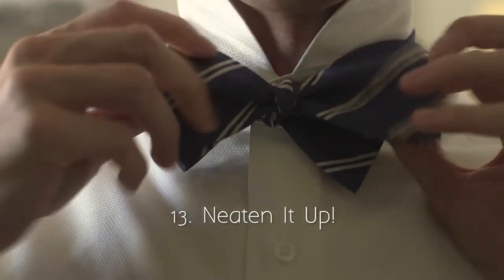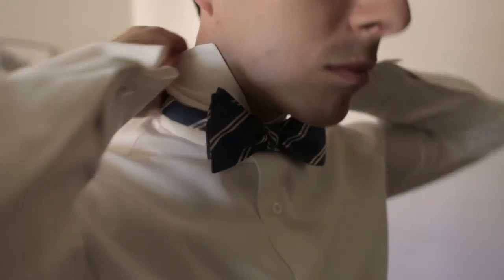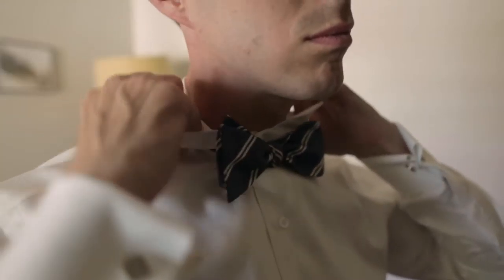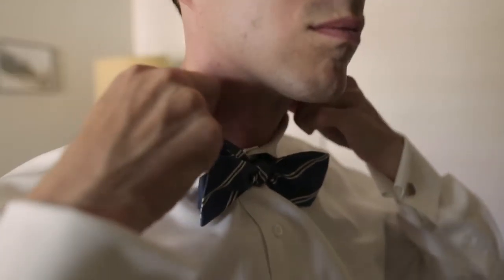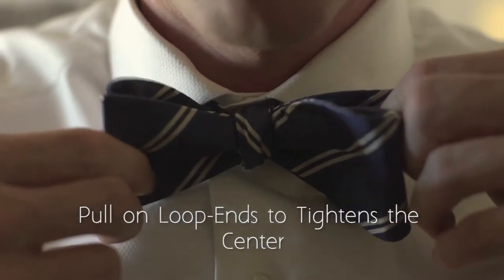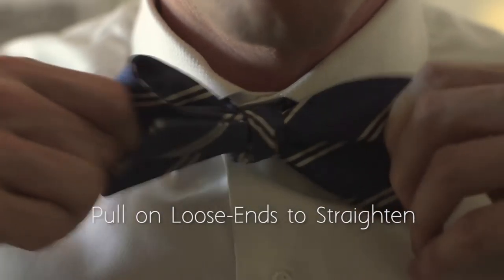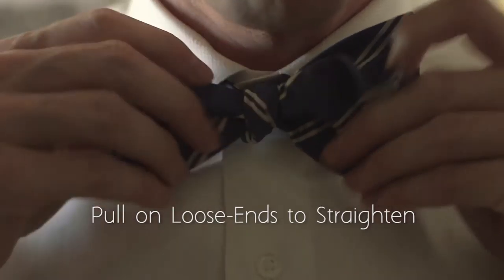It's very important that the loop ends are on opposite sides and the loose ends are on opposite sides. From here it's just a matter of neatening up. Don't be afraid to pull on the ends, and here are just some tips.